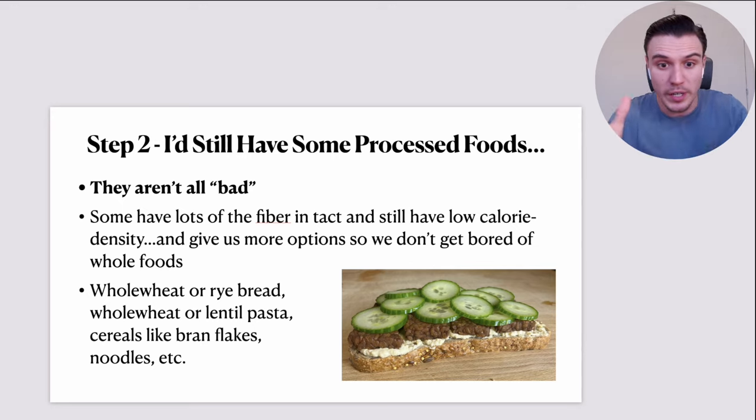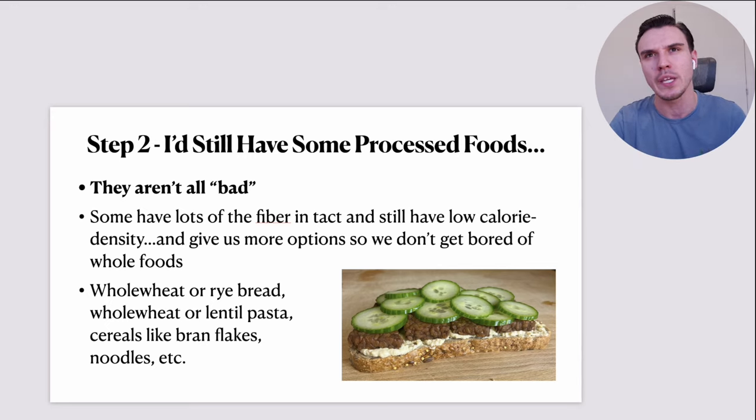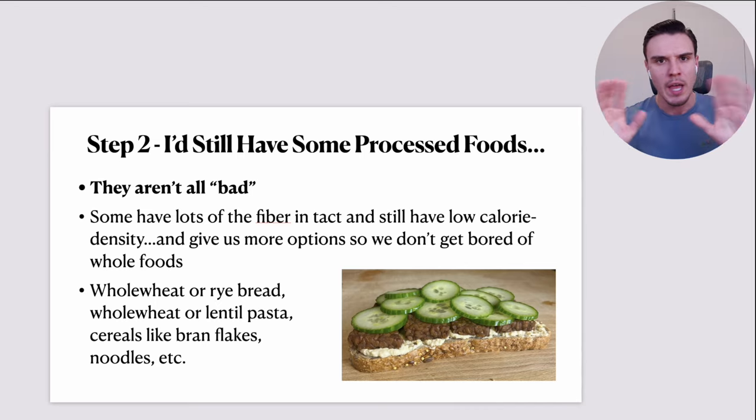Things like whole wheat and rye bread, whole wheat or lentil/pea/bean pastas, brown rice pasta, corn pasta, and even healthy cereals like bran flakes or shredded wheat — these can be a really decent staple in a healthy, weight-loss-encouraging diet. They're not automatically bad purely because they're processed. But the really heavily processed, refined stuff — sweet treats, fizzy drinks, sodas — those would be gone. Banned. Of course, I'd leave some margin for error knowing I'm human and cravings happen.